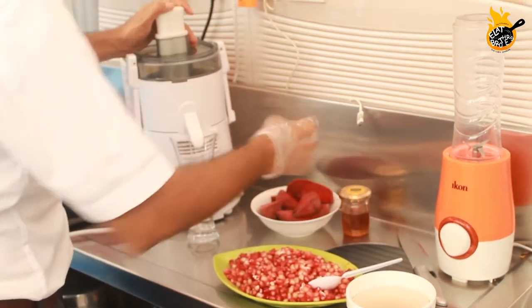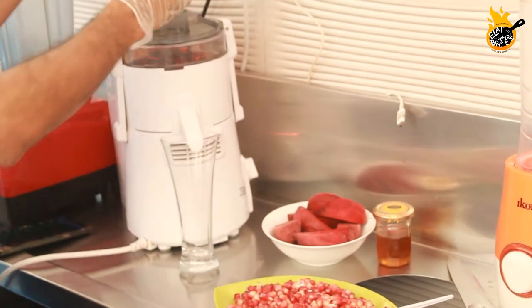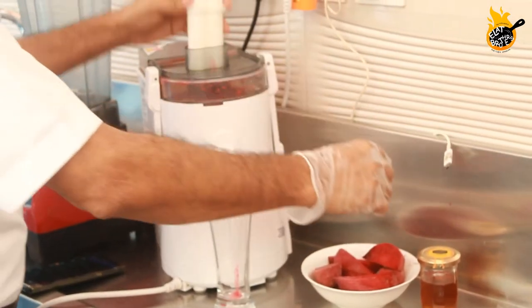So, we have juice. We are going to add a beetroot. If we are going to add a beetroot now, we will add a whole lot of juice.